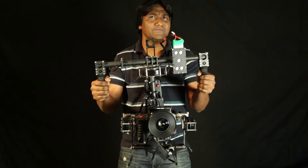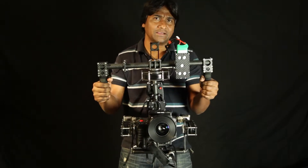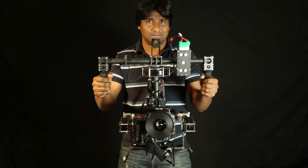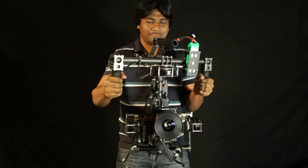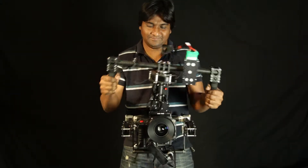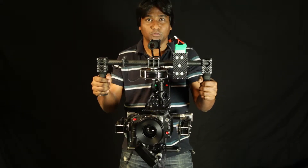Hi, this is iCAM V5 with RED EPIC side handle battery and CP2 lenses. This is in no-follow mode. This is in a pan-tilt follow mode.